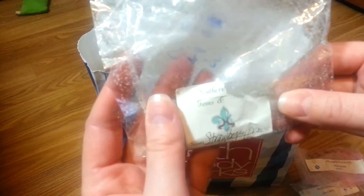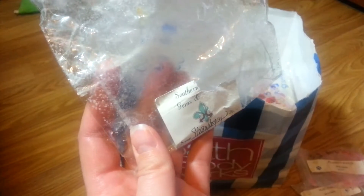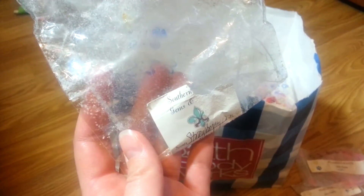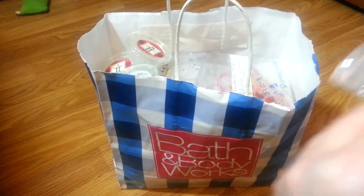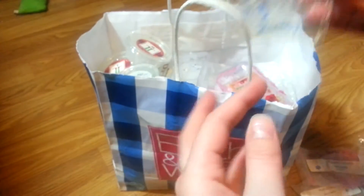This is like Southern something — gems and trinkets, gems and wax — someone told me what this was and I don't remember. This was in Strawberry Blonde. I honestly don't even remember what it looked like. The strength was really light and I didn't really care for it. It was okay, but I didn't really like it.